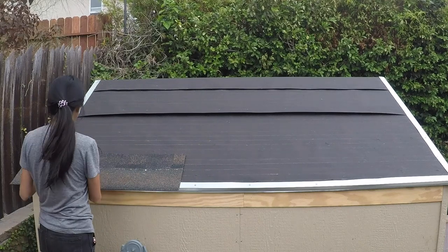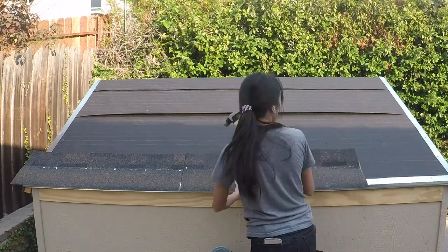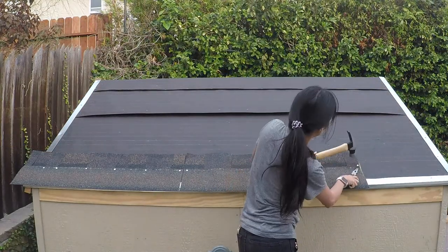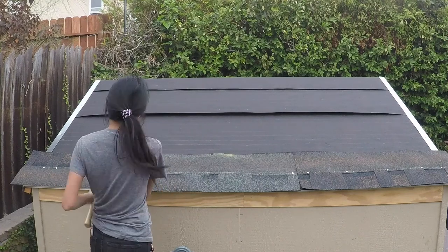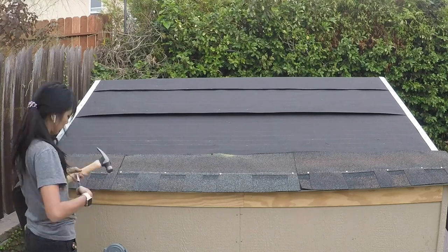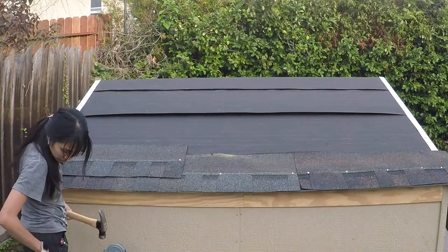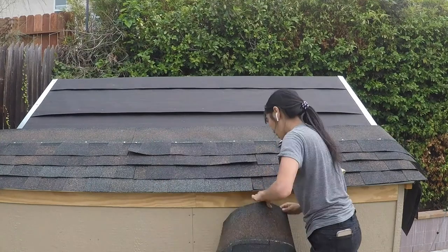Not going to lie, the roof portion probably took me a while to do. I was too scared to actually accomplish it, so I kept pushing it off and pushing it off until finally I psyched myself up to do it. And like I imagined it would be, it was a lot easier than I thought.